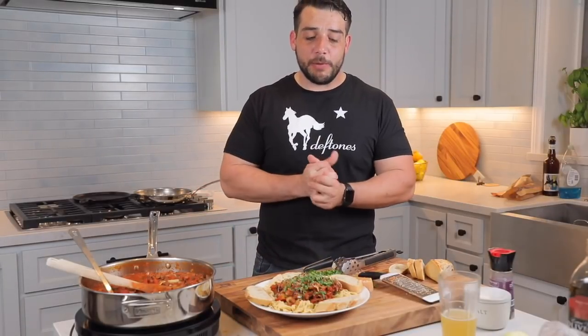Hey guys, how's it going? My name is James and I like beers. Today we're going to be making fresh pasta with a bolognese sauce. Hang around, check it out. Let me know what you guys think.